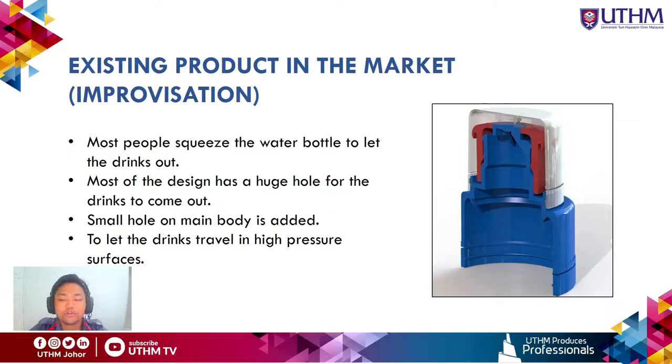Most people using a water bottle squeeze it to let the drink out. Most existing push-pull cap designs have a large hole for the drink to come out. Our improvisation for this project is to create a smaller hole on the lower body part of the bottle cap, allowing drinks to travel out at higher pressure.